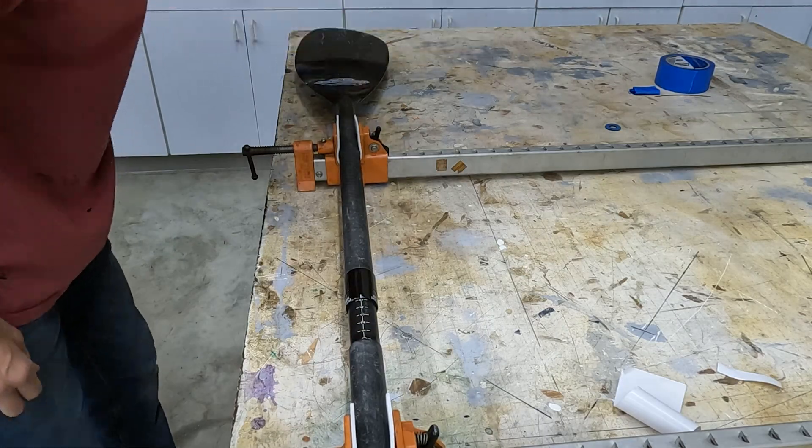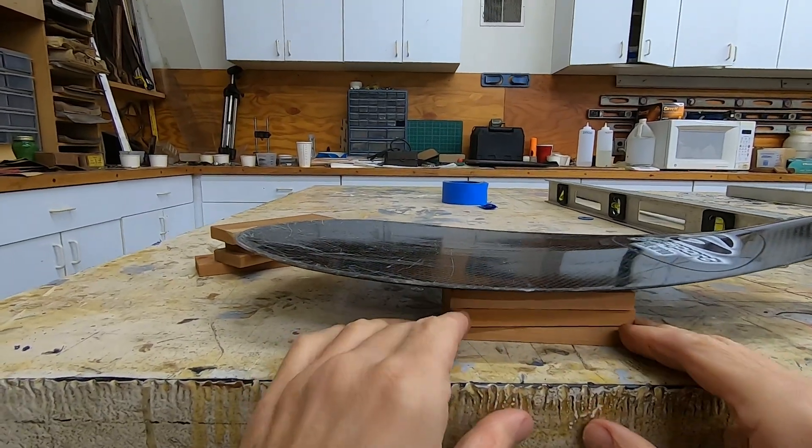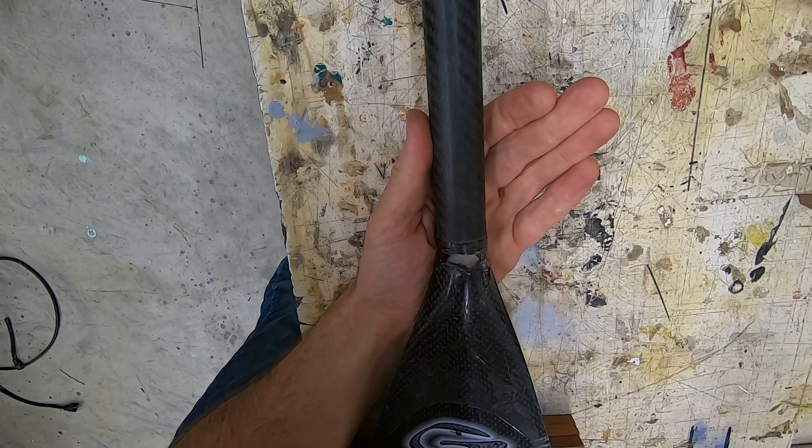By leveling the good side and taking some measurements, I can replicate this alignment for the broken blade. It's always good to do a dry fit before committing to the epoxy.